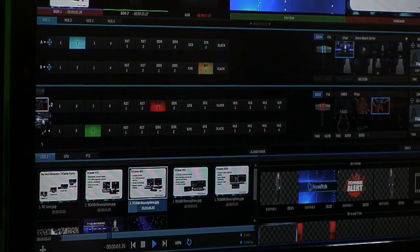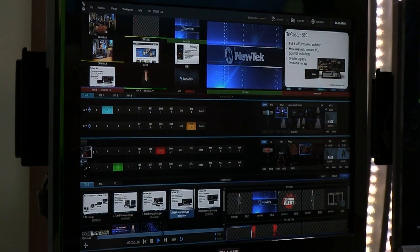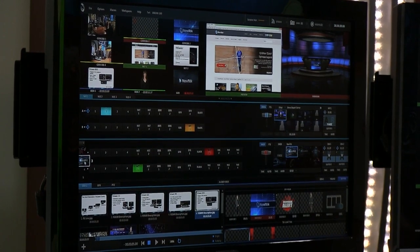When you use presets in the switcher, not only do all the transitions instantly change out, but the DSKs, positioners, transitions in the DSKs, and sources in the DSKs all change simultaneously — it's literally like adding ten more DSKs because you can instantly change them out. All of this is also controllable by our macro system. You can select presets as part of a macro and change out the entire configuration of the switcher. This is handy because your director is often the same person as your technical director — one guy doing the job of twenty people.